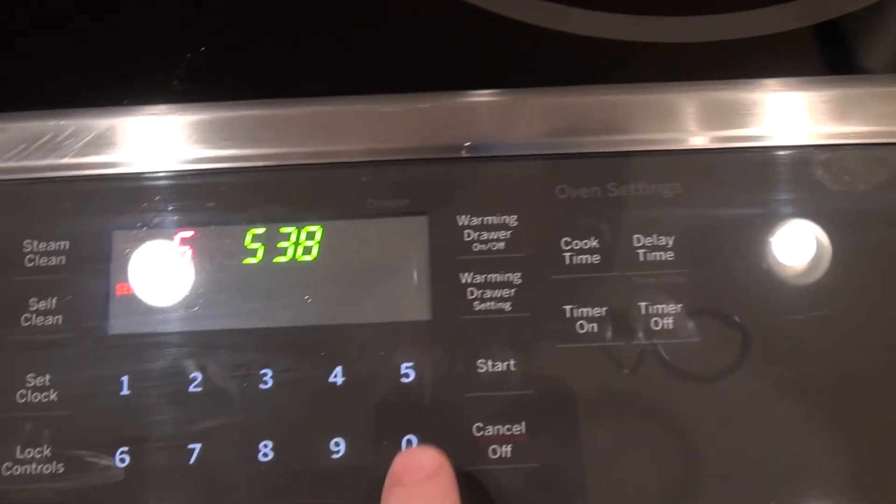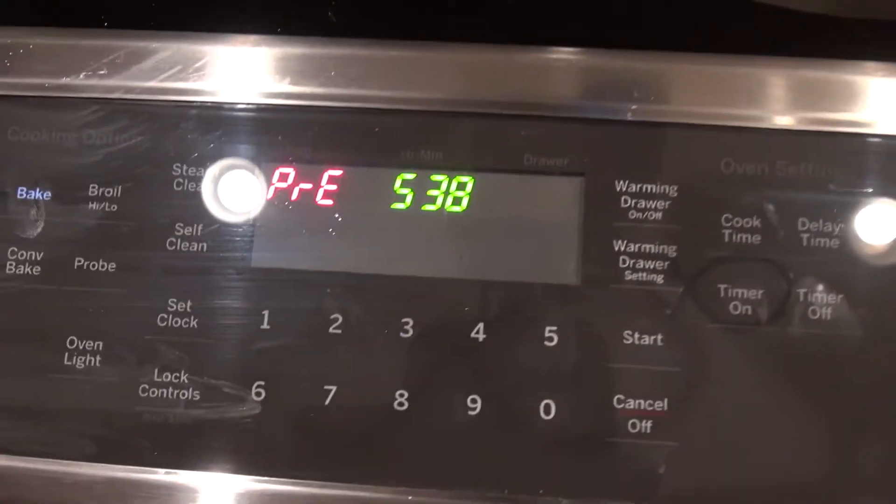Now these pizzas are ready to go. I'm going to put the oven at 500, put them right in, and wait for about 20 minutes. Looks to me like it's time to flip them.